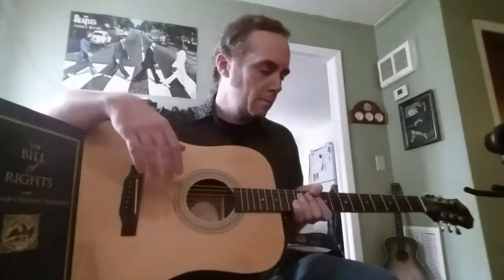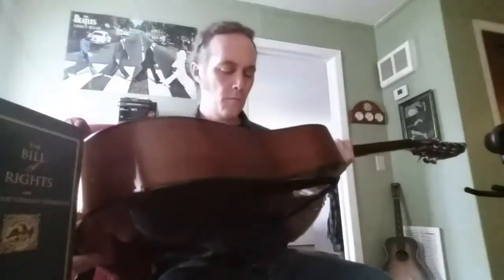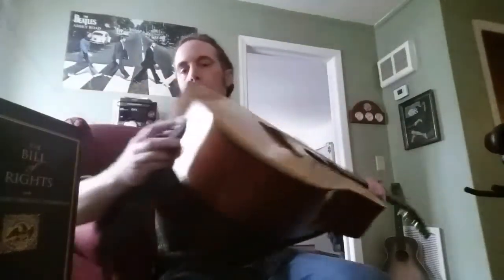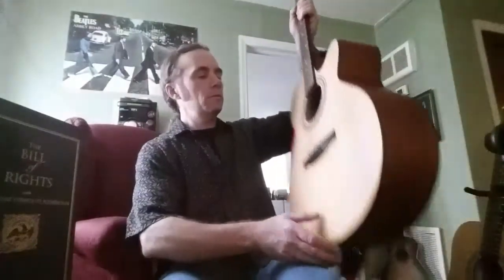One reason I don't put them on is what I just said, and two, I think they're ugly as hell. I think guitars look much better without them, and I feel they resonate better — could be full of shit. This is the Epiphone DR 100 natural — nothing special, cheap guitar, I think it was $129.